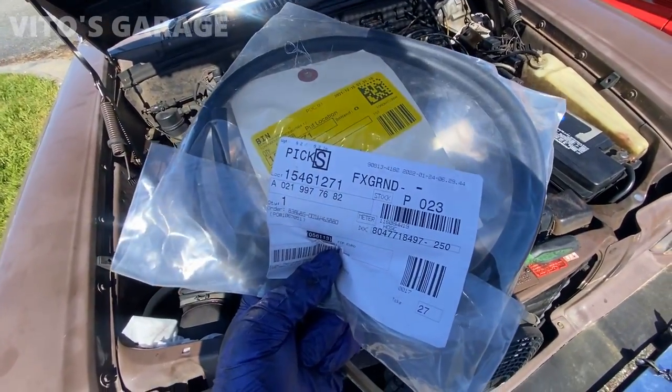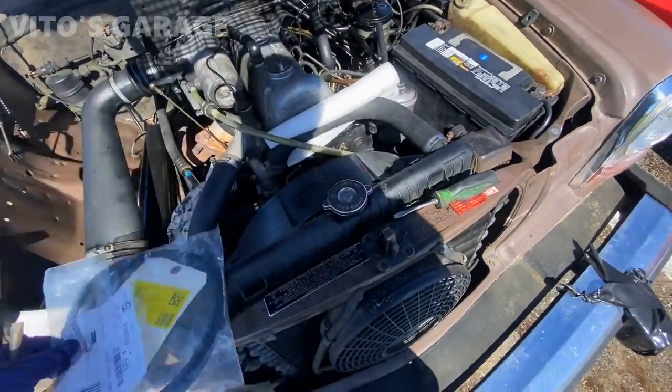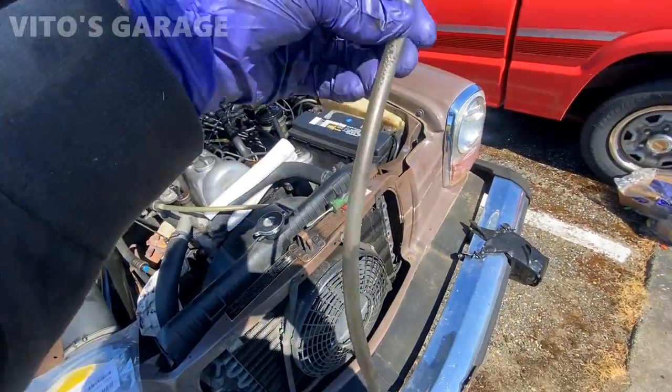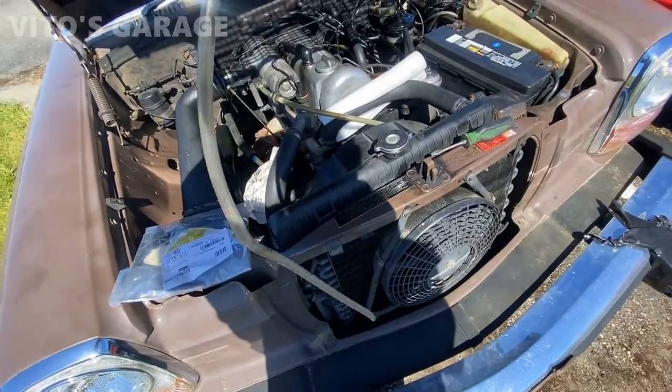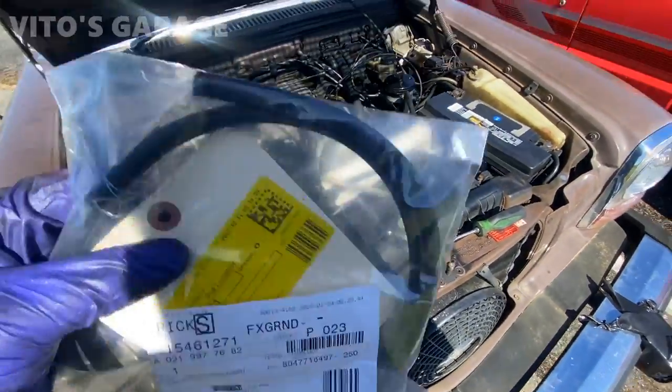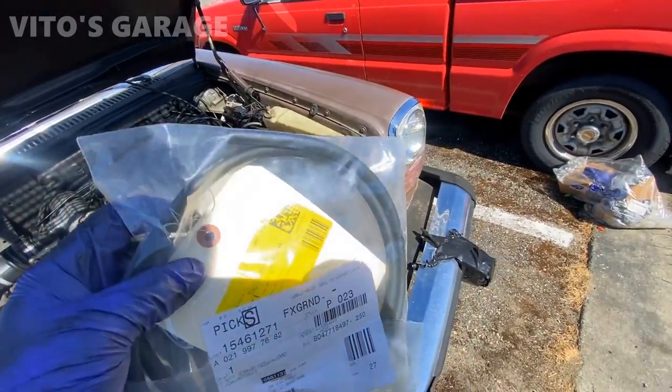We're gonna change this radiator overflow hose — it had a silicone one, but I want the factory look. So I'm gonna install this guy, just a plain black hose.